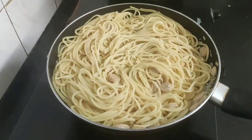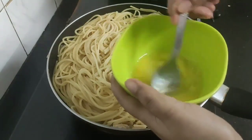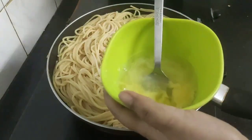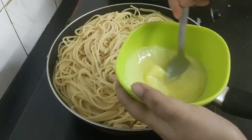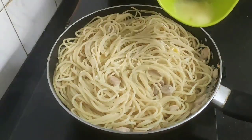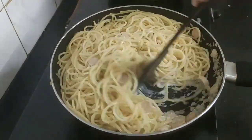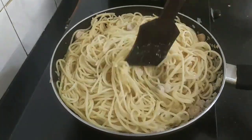Now comes the most important step of this recipe — I will turn off the flame and add one egg, add some salt for seasoning, and one large spoon of the pasta water, give a good whisk, and add this to the spaghetti. You can either toss or give a quick mix so that all the ingredients combine well.